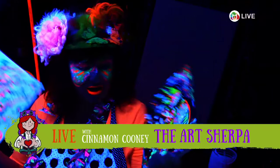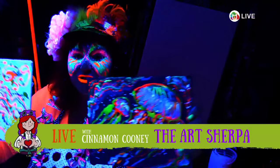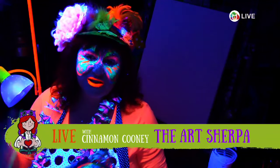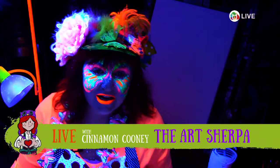Hi! It's Cinnamon Cooney. You're with the Art Sherpa. You're in my studio, but my studio has transformed tonight. I'm going to be painting Jelly Jelly Jellies. On the mic you're going to have my sweet husband John Cooney who's going to be helping you guys out if you have questions or anything going on. How are you guys doing? Are you ready for our blacklight party?